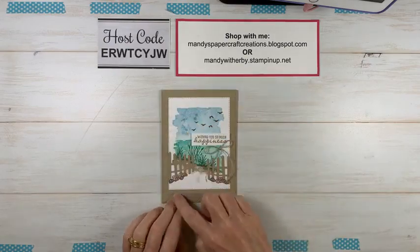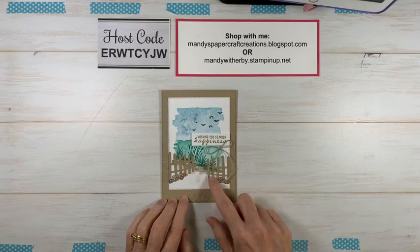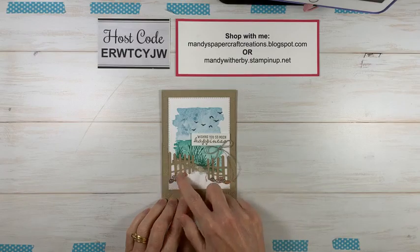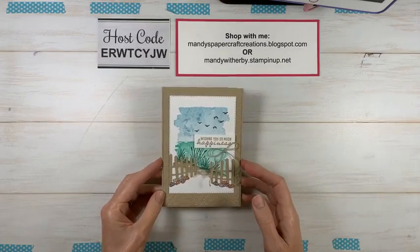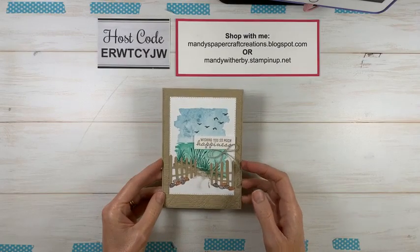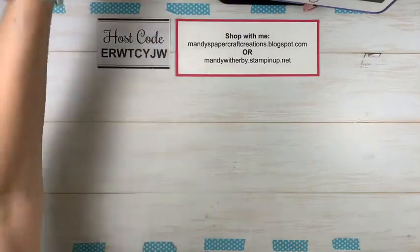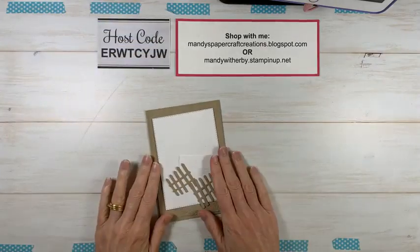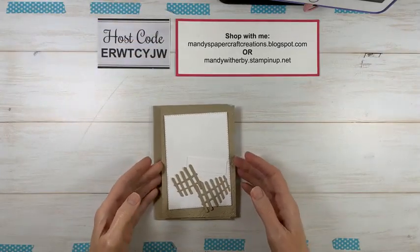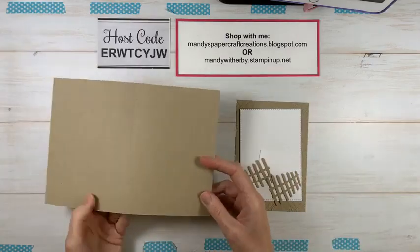We're also incorporating items from the New Horizons suite — including the dies and the enamel pebble shapes. The designer series paper that goes with this suite is one of the items we were waiting for, and it's now available, so if you've been waiting to purchase the suite, now is the time. Those two suites go really beautifully together, as you can see on the samples. I've added a different embossing folder in the background — the Macramé 3D embossing folder — and some of those beautiful pebble embellishments.